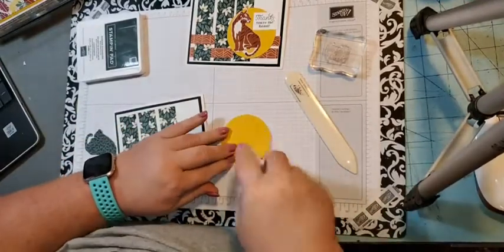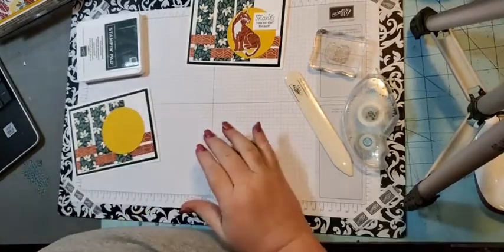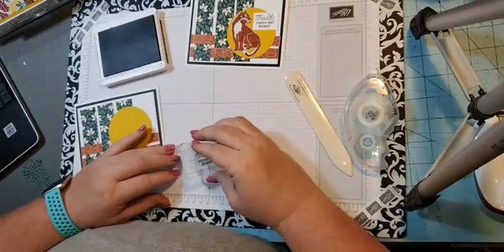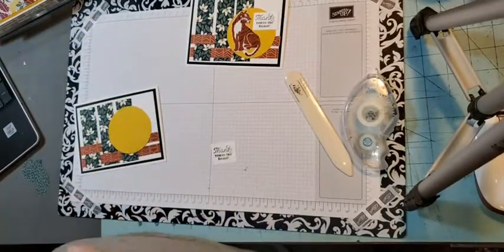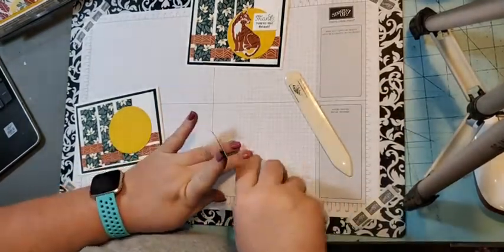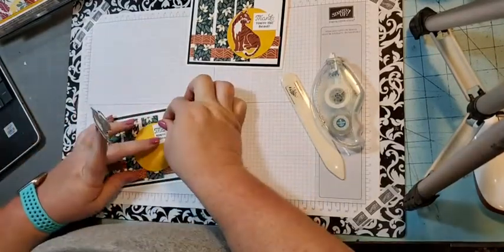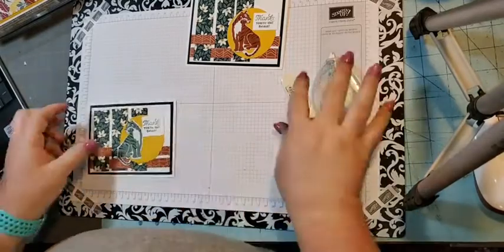This is a cut from the Layering Circles die in Crushed Curry — I embossed it with the animal prints embossing folder. This stamp says 'Thank You, You're the Beast' — love that. We're going to stamp 'Thanks, You're the Beast' and then add our tiger, just like that. That is our third card.